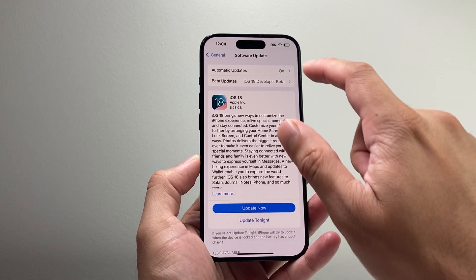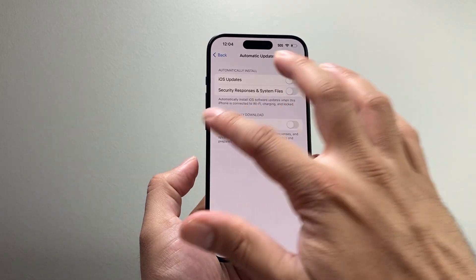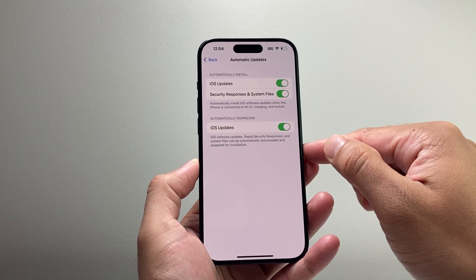Now if it doesn't work, the next thing you want to do is go into where it says Automatic Updates. Turn all of these off, go back, and then come back again to Automatic Updates and then turn all of these on as well.